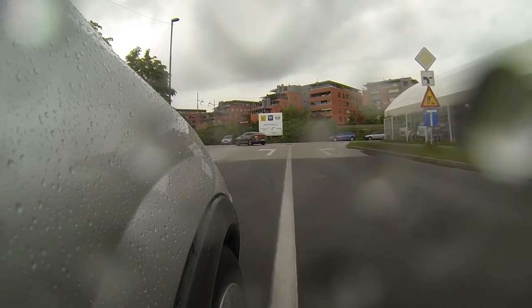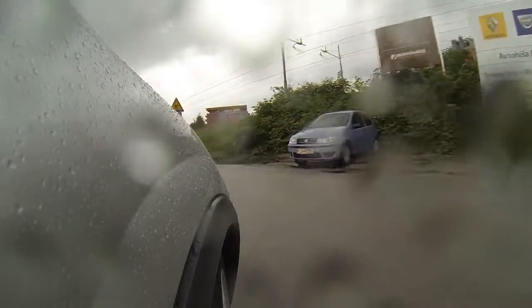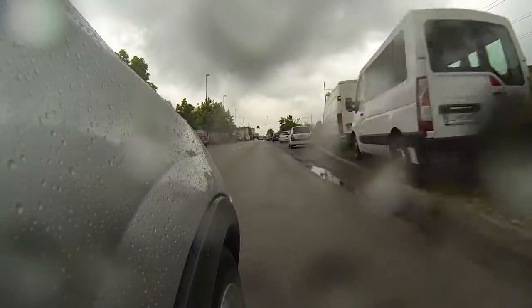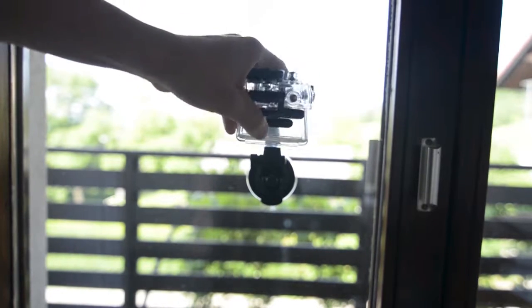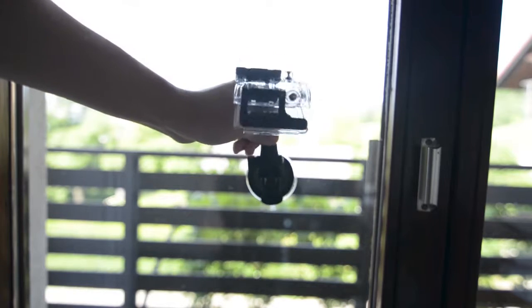Now the suction cap. It is used to mount the GoPro on smooth surfaces like a window or outside of your car, and it works surprisingly well. I tried it in a car at around 60 kmph and there were no signs of moving or anything — it holds in place very well, which is good.